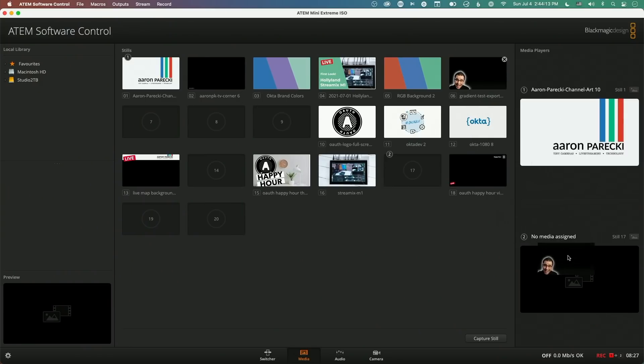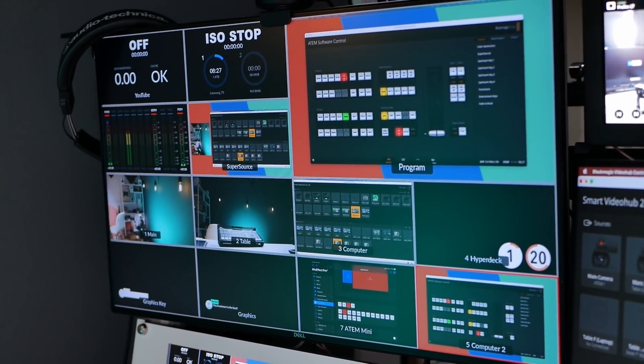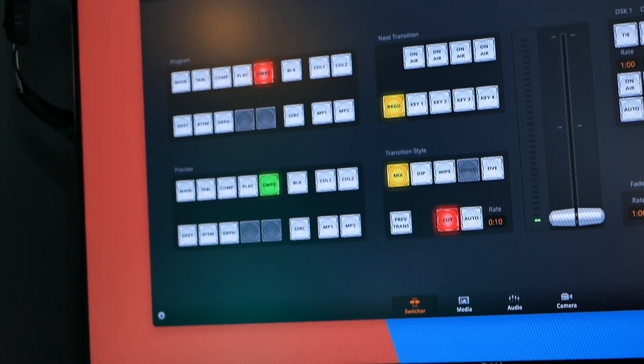Now there are two media players. You can load 20 graphics into the media pool and two of them can be available at the same time — one as a title screen to fall back to, the other as the corner bug graphic, so you don't need macros to swap them around. And there are two HDMI outputs, which is super handy. I dedicate one to multiview so it's always available, and the other I can switch depending on what I'm doing — sending the program feed to a confidence monitor or running a clean feed into a recorder.